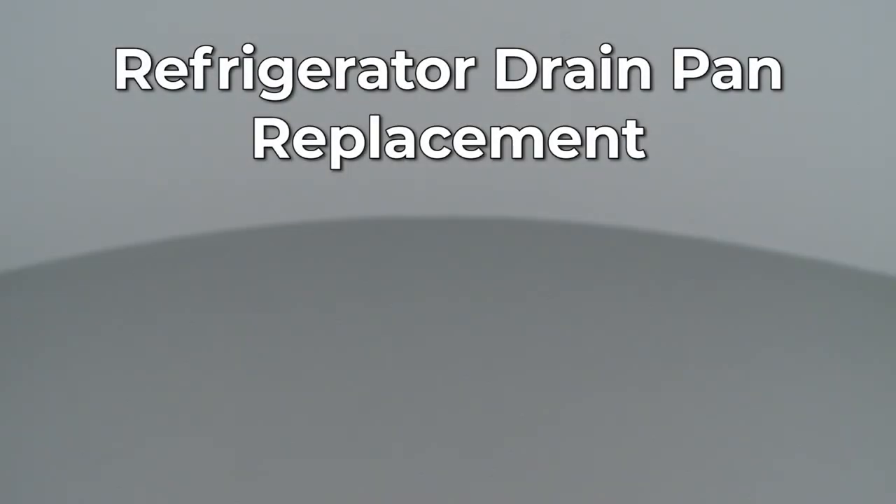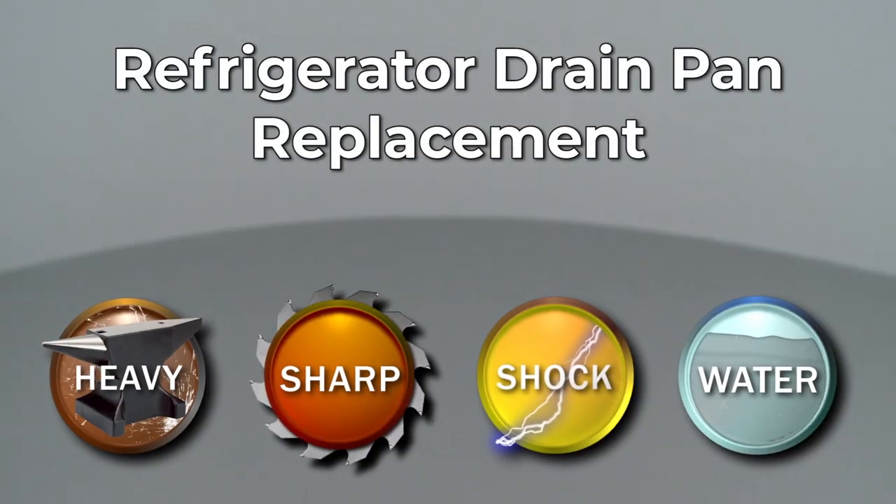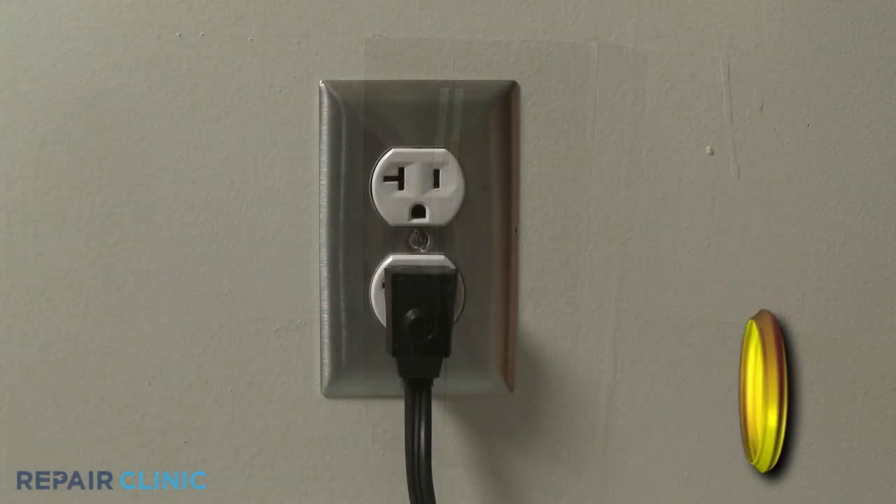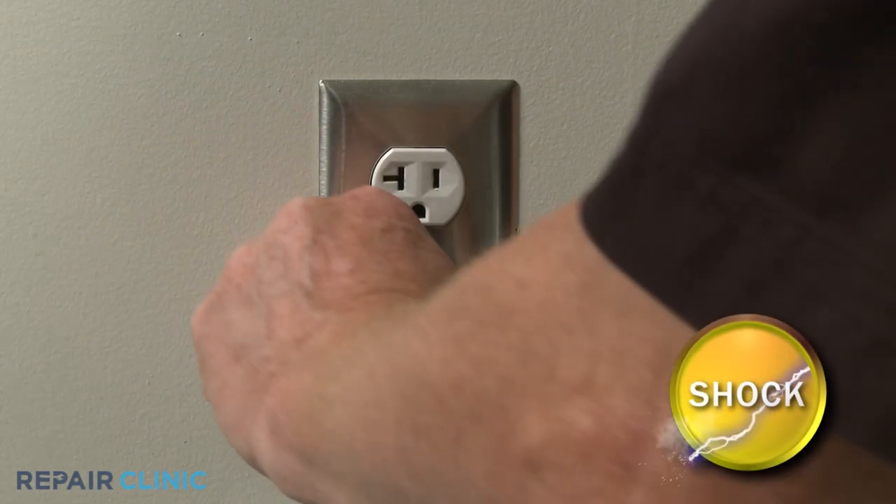Since Repair Clinic encourages you to perform this repair safely, a warning icon will appear when you should use caution. Before you replace the drain pan in your refrigerator, be sure to unplug the power cord.